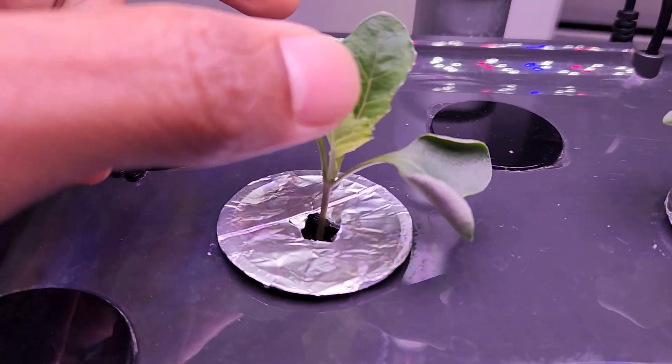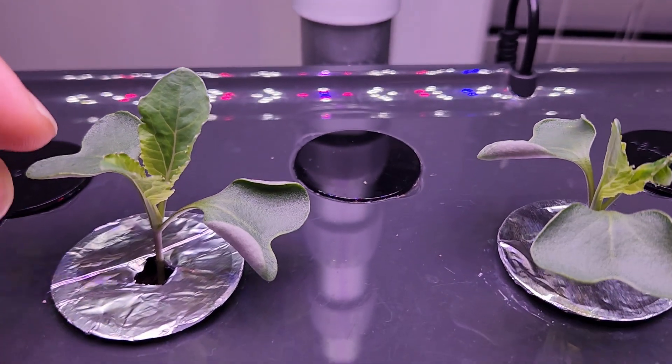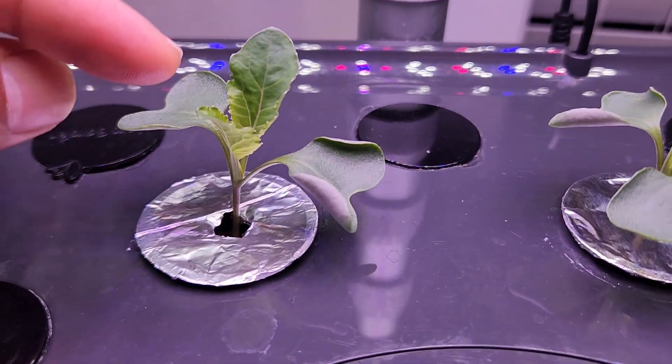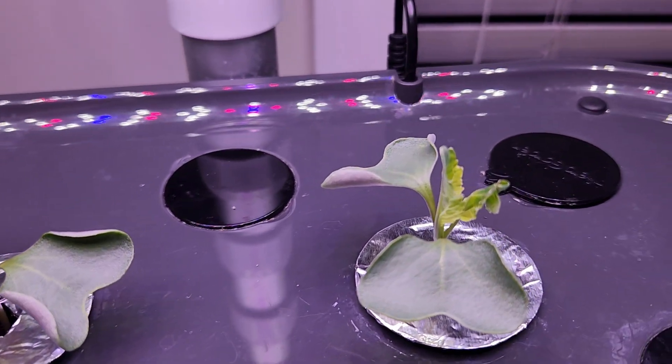It's been 12 days. Both seedlings are coming excellent. They are actually looking like broccoli plants. I didn't know that cauliflower and broccoli plants look similar, at least when they are young. Let's see how they are going to turn out as they grow.